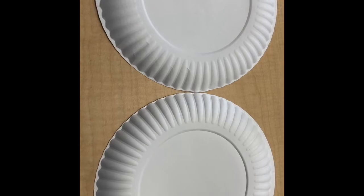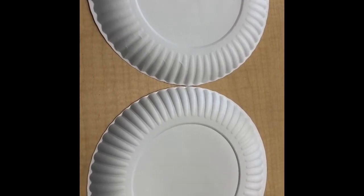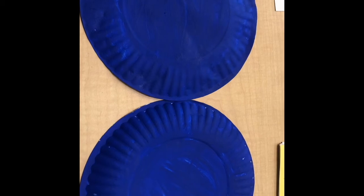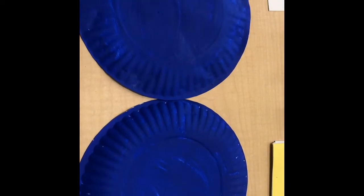So let's begin. For step one, you're going to turn two paper plates upside down and paint. Dry one to two hours. Add the second coat to both paper plates and dry for an additional one to two hours.